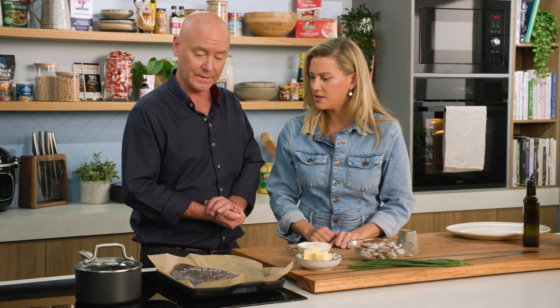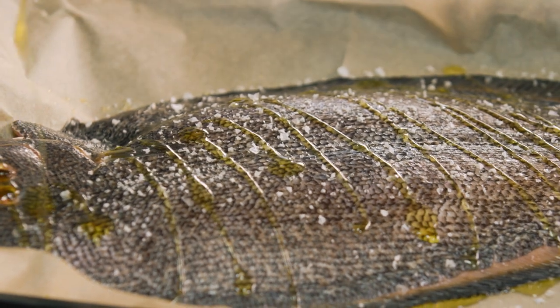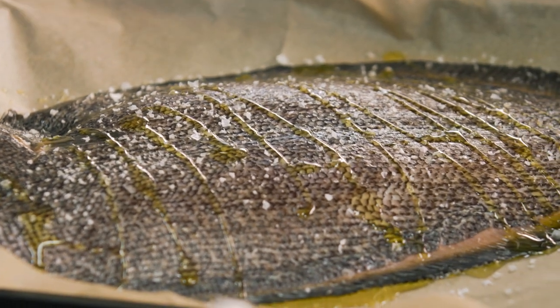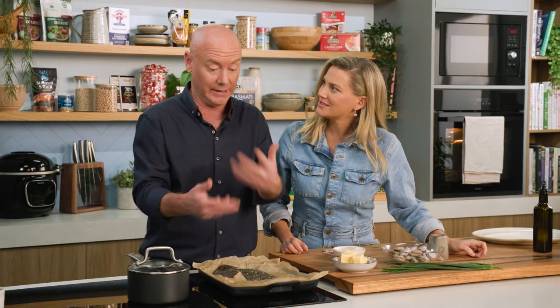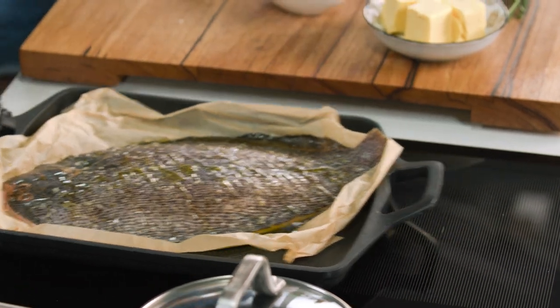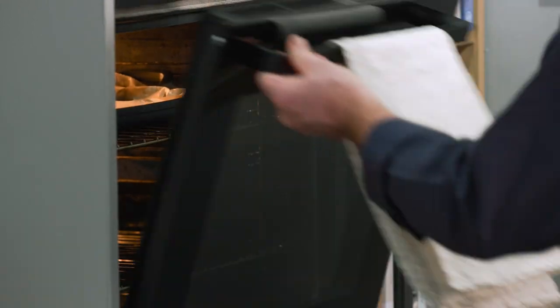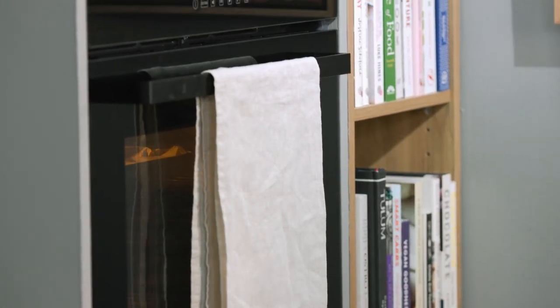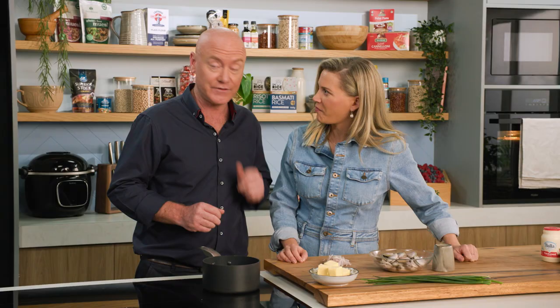Hopefully after this, you'll all give it a crack at home. So far, quite easy — quite easy. A bit more oil on the top. This just goes under the grill, Colleen. A scorching hot grill — hotter the better. I'll just tuck this paper in underneath the fish so it doesn't burn. How long will it cook under the grill? About 15 minutes. Flatfish won't take long at all.